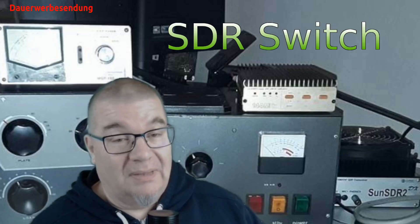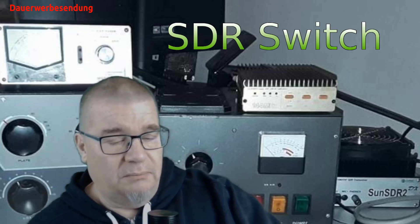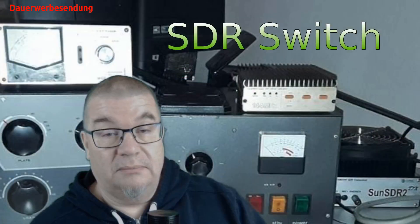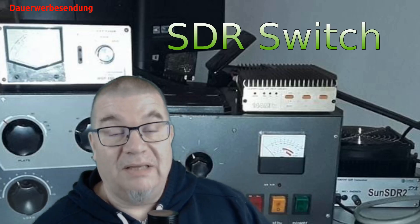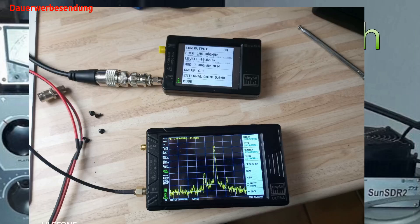Beim Messen hatte ich ein bisschen Probleme. Das Ding ist echt so empfindlich von der VOX her, dass irgendwo von meinem Oszillator, von meinem normalen VNA den ich benutze, tatsächlich die Leistung schon ausgereicht hat, dass die automatische PTT den Switch ausgelöst hat. Ich musste mir also was anderes einfallen lassen. Man kann sowas dann auch mit einem VNA messen, aber da ich hier eh zwei TinySA hatte, habe ich es so gemacht, dass ich auf dem einen ein Signal gelegt habe mit dem Funktionsgenerator und dieses Signal dann mit dem SA gemessen habe. Benutzt habe ich hier immer ein Signal von minus 10 dBm.